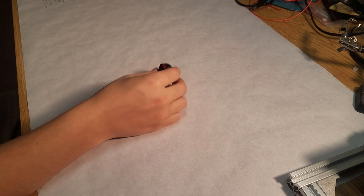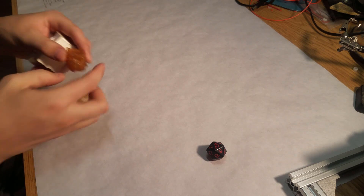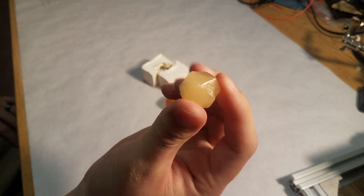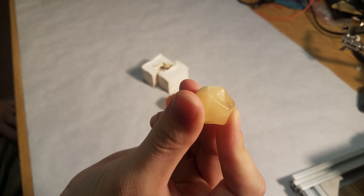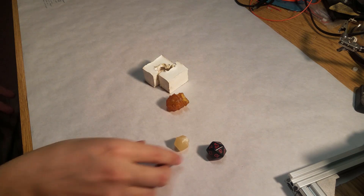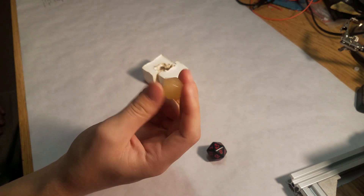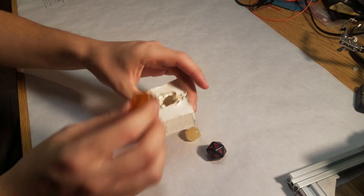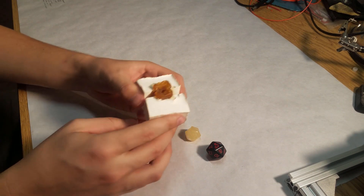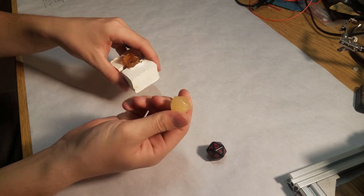Before I show you the final result, I want to go through some of the previous attempts I've made — I've done this four times now. This was the first one: it turned out strangely oblong and misshapen. It did get some of the details of the numbers, which was promising, but it's not a very good die. It was filled with old resin so it had yellowing already. The way I made it was to paint liquid latex around an existing die, and then I also cast that in plaster, so I had a mold I could hold together and pour resin inside.